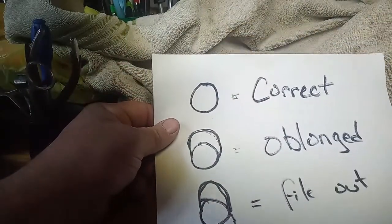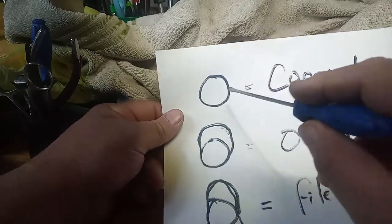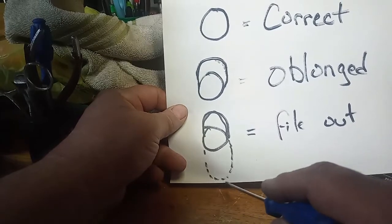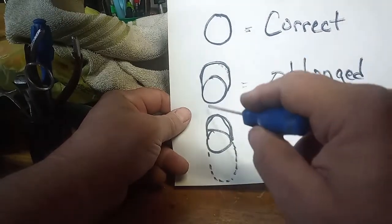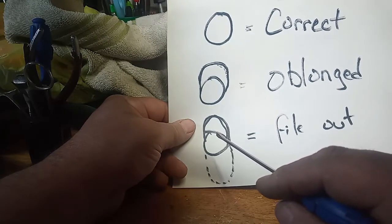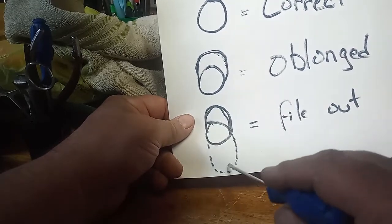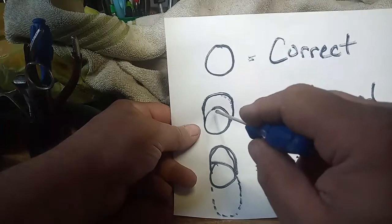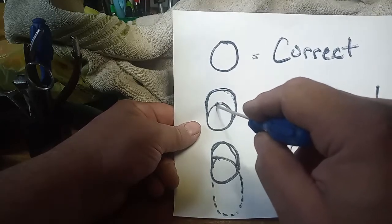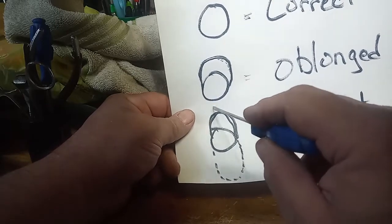When you go to do a bushing, you want the circle of the bushing hole — the pivot hole — to be fairly circular. If it's oblong, then you need to take a file and file the opposite end of the oblong area. That way, when you go to use your reamers, brooches, or whatever you use, it will go into the center of the hole. If you don't file out this area and you just try to broach, ream, or drill it, it's going to make a new off-center hole. That's why you want to file out this end to match the oblong area.